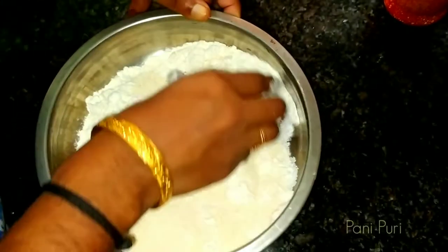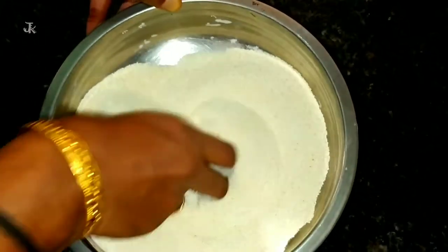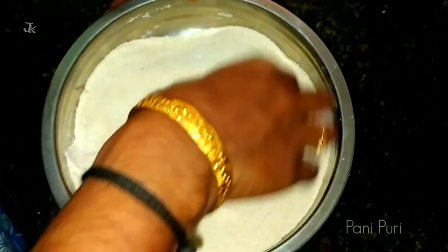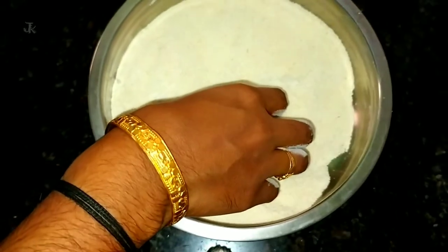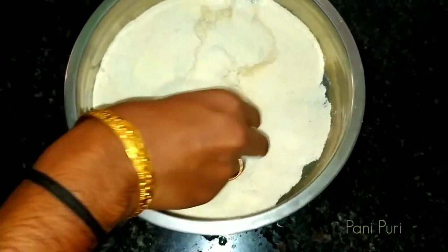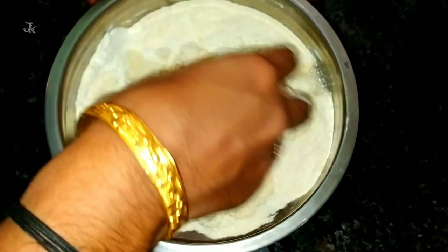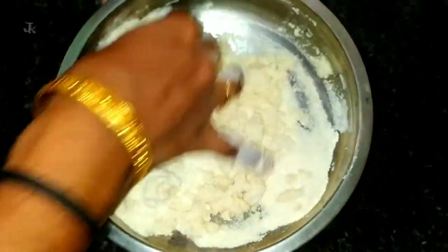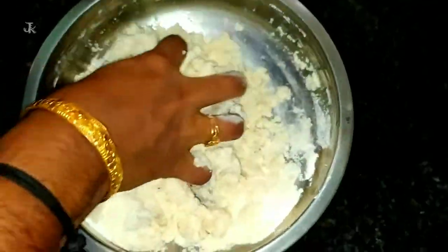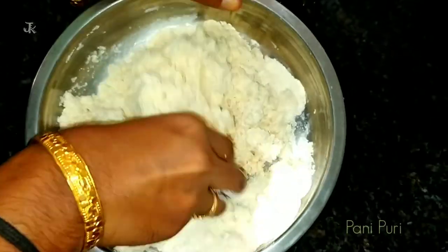The dough is very soft and tight. Let's mix it well. It is very soft.